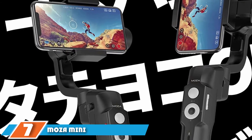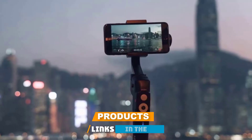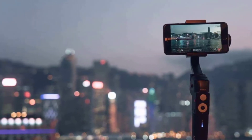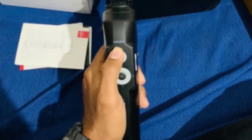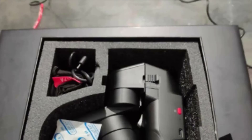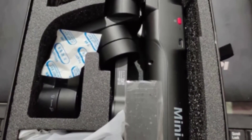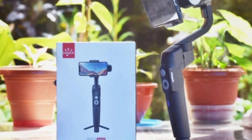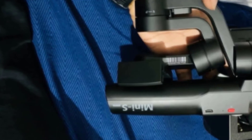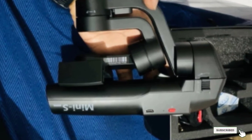Moving on to number 7, the Moza Mini S Essential. This smartphone gimbal positions itself in the middle of the road on pricing at $89, but it far outperforms its price tag. It offers 3-axis stabilization — not always guaranteed on budget gimbals. It weighs 498g but supports devices up to 260g, giving impressive freedom to choose your device. Moza achieves solid battery life with its 2,200mAh cell rated for 8 hours, which our testing confirmed. It features a unique off-center design that lends itself to an ergonomic grip yet still folds nicely for travel. Moza's build quality easily tops the Smooth XS for just $15 more.